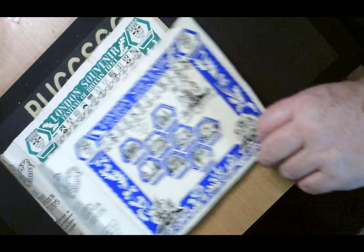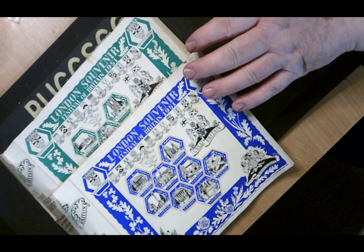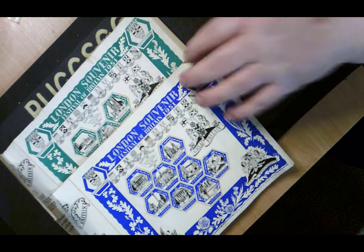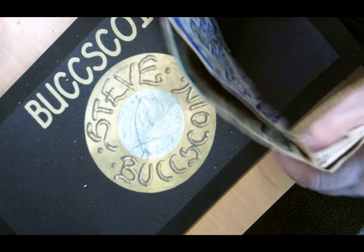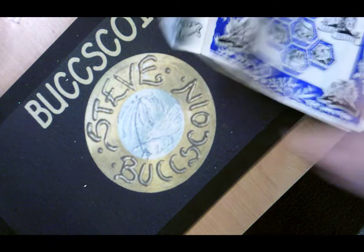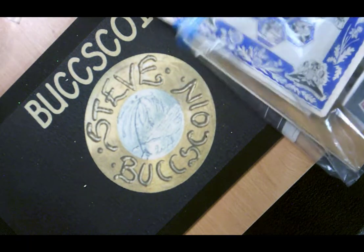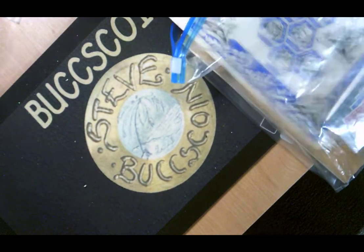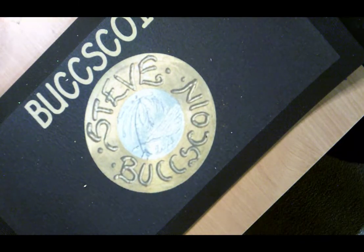I'm just not sure how many different ones there were — I've only got two of them. If somebody can tell me how many of these oversized stamps were issued, I'd be interested to know, being the completionist I am. So that's the oversized stamps.